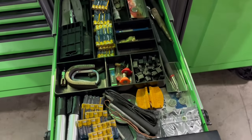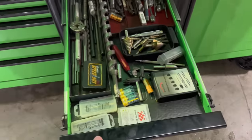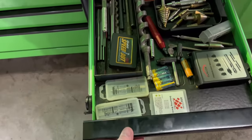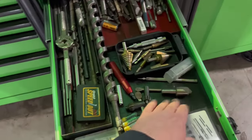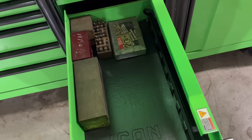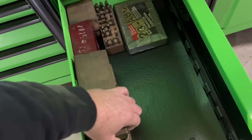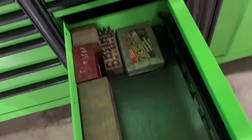There's my junk drawer. Everybody's got it — some have more than one. Burr bits, step bits, weird drill bits, countersink bits. Punches and... oh boy. Stencils.